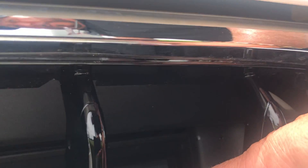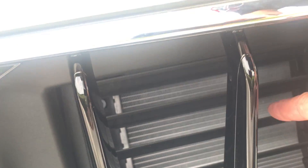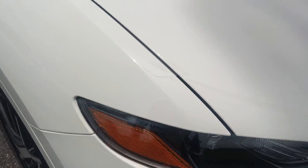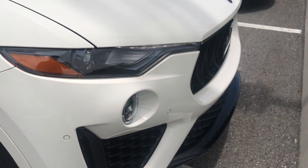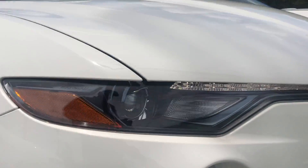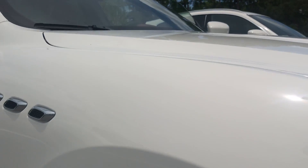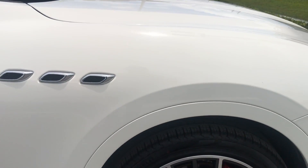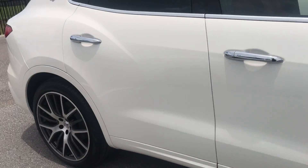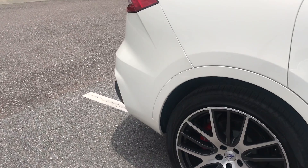These vents open up — as you can see they're open now. They close when it senses dust, or when it wants to get cooler or hotter. They pull air in and let hot air push out. This vehicle also has Brembo brakes — six-piston on the front and usually four-piston on the back.